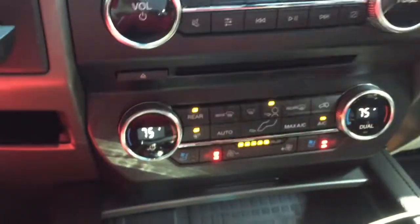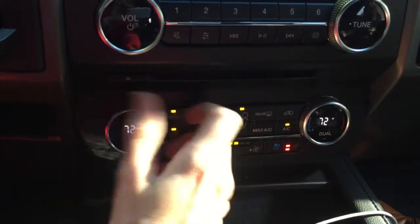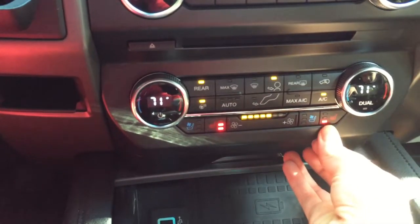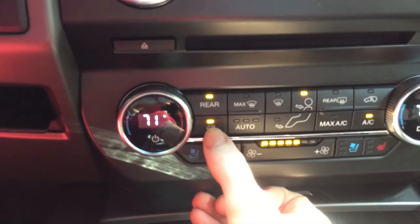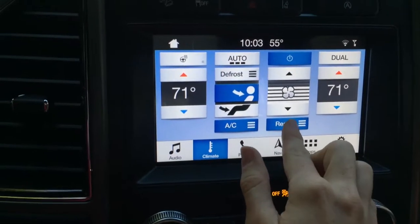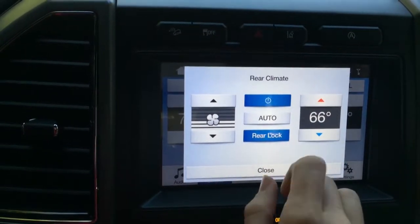It's feeling hot so I'll adjust the climate. I have it set to dual operation, but you can set it so the passenger controls their side and you control yours. There's the airflow control, seat heaters — I'm turning the passenger and driver seat heaters off — and a heated steering wheel, which is awesome. For the rear, you just hit the climate button, go to rear, and you have full control of back air conditioning. Push 'rear lock' and only you control it.